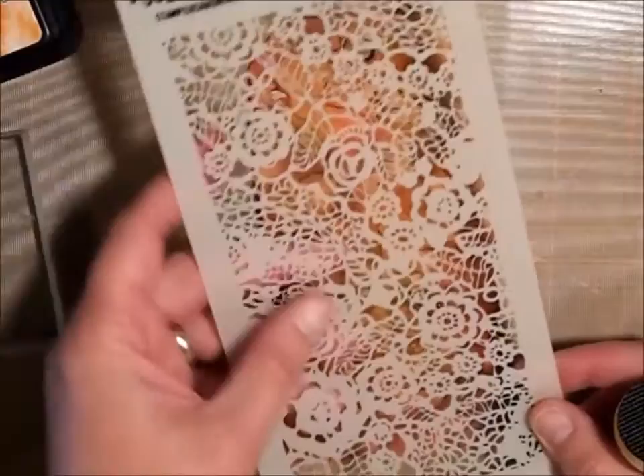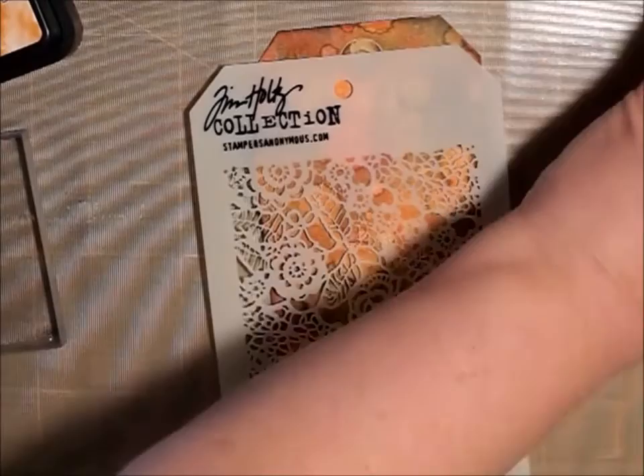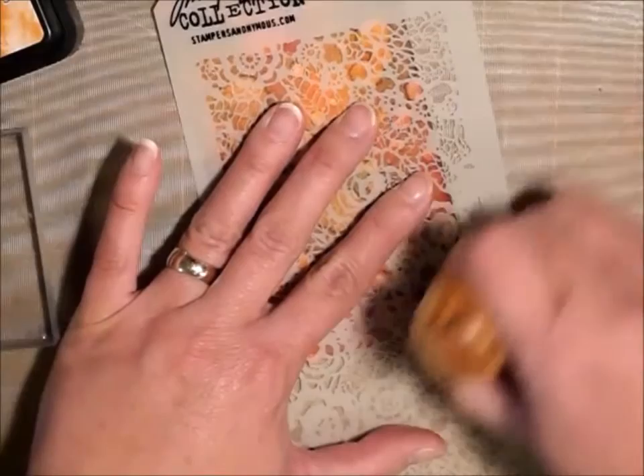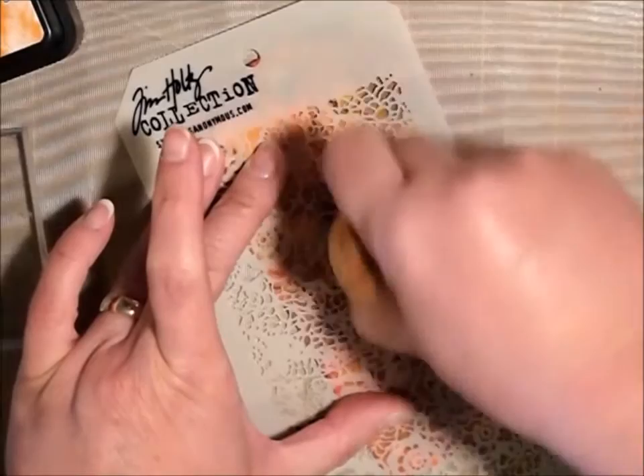So now I have this really cute — it's kind of like a stencil but it looks kind of like doilies. It's a stencil by Tim Holtz. I'm just going to put this on and then just kind of bring in a little bit of the lace and the design of the stencil. I don't want a really sharp edge, so I'm just going to kind of put it over to the corner and then just kind of go over in a couple of little places.